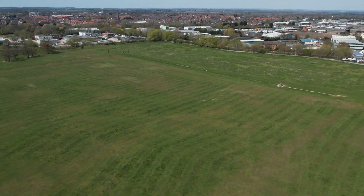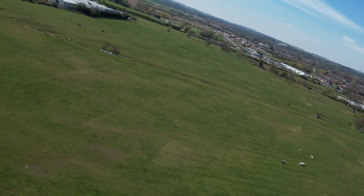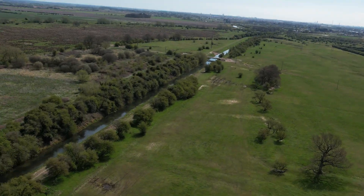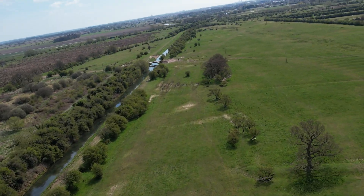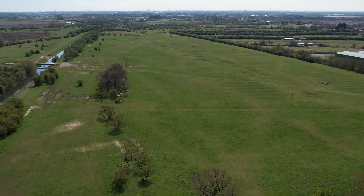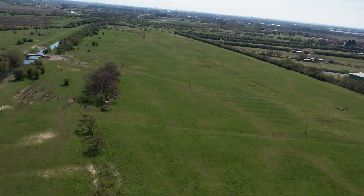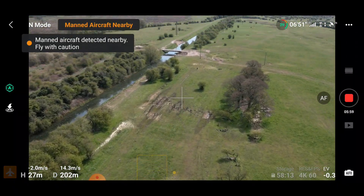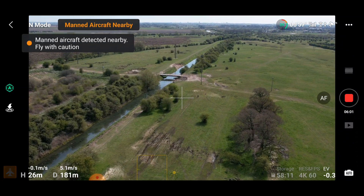I was out today doing this flight on screen and I was playing with the new smooth FPV mode which is on the DJI Air 2S. There I am banking and it's all going well — I'm having an absolute whale of a time — and then I get this message to say that there is an aircraft in the vicinity.